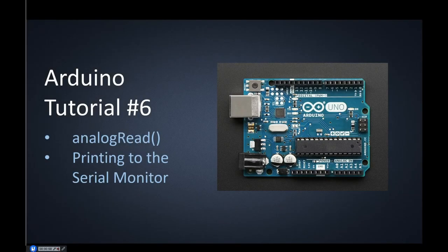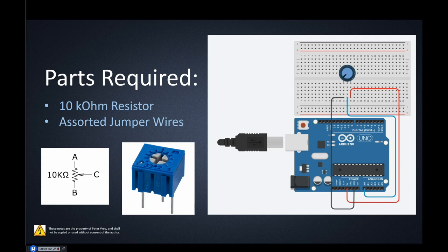The components we need are a 10 kilohm resistor — essentially any potentiometer in your starter kit. Most starter kits come with a 10 kilohm potentiometer and assorted jumper wires. The two outer pins here correspond to terminals A and B on the potentiometer — that's where we're going to put our 5 volts. The center pin is where our variable voltage comes out; this wiper corresponds to that center pin. As we change the wiper, the value goes from 0 to 5 volts out.